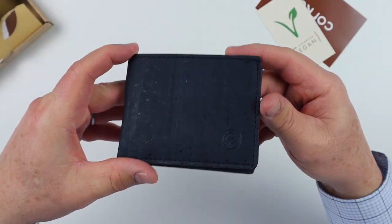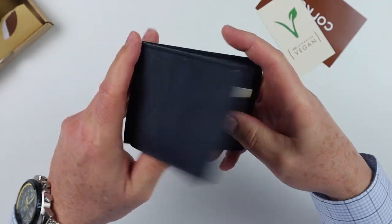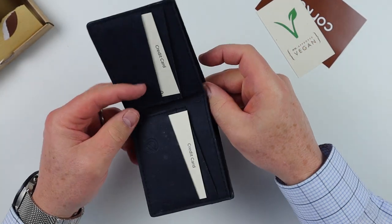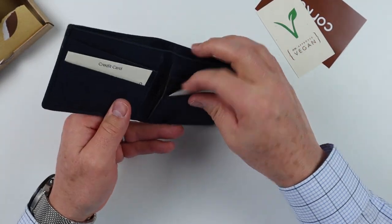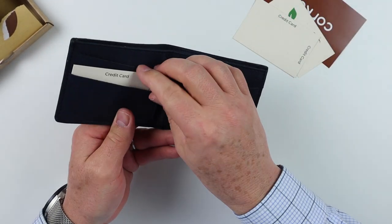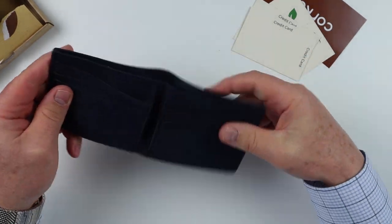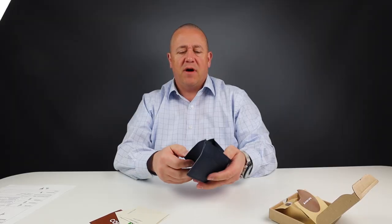Let's take a closer look at this. It's a dark blue color — love the blue — and it comes in various different colors as well. It's a standard bi-fold, as you can tell, and it's got a number of credit card slots: looks like three on each side, so at least six total, plus two options on the inside that you typically see on a bi-fold.